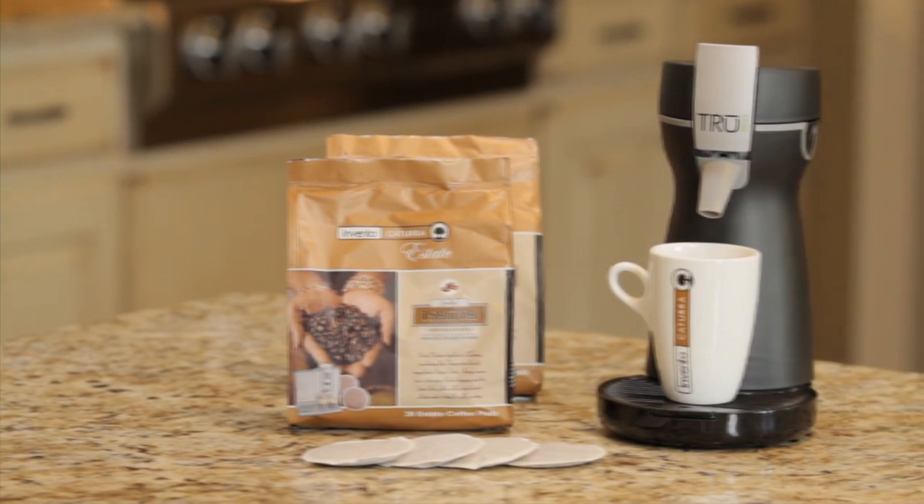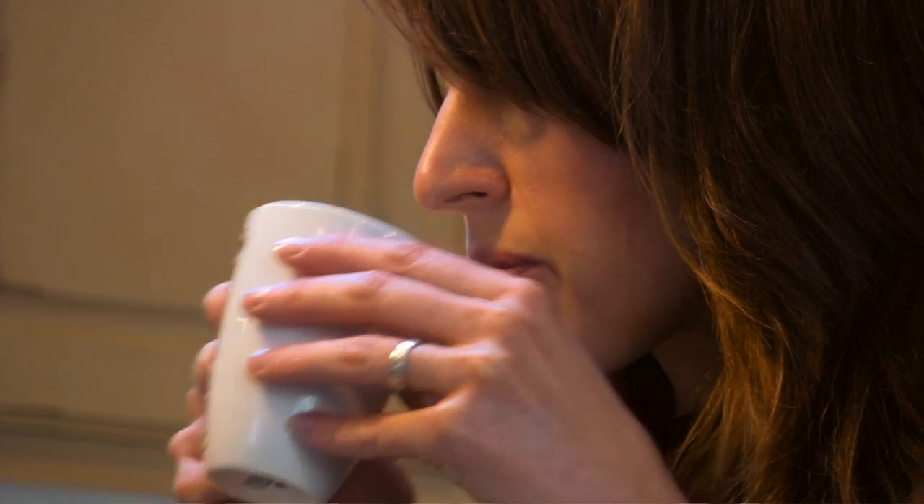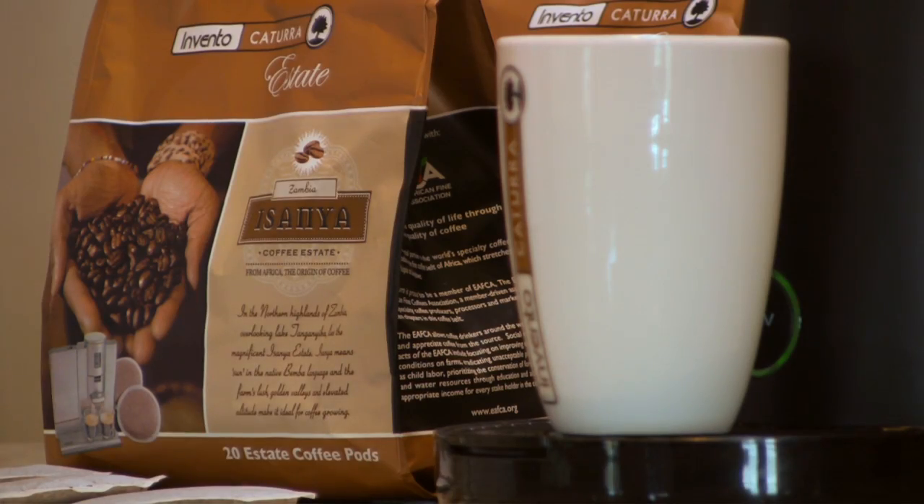The True Eco single-serve coffee maker: one pod, one touch, one perfect cup of coffee — as those served by your favorite coffee house or restaurant. The brewer makes a full-flavored, satisfying cup.